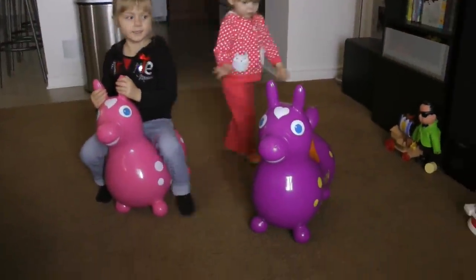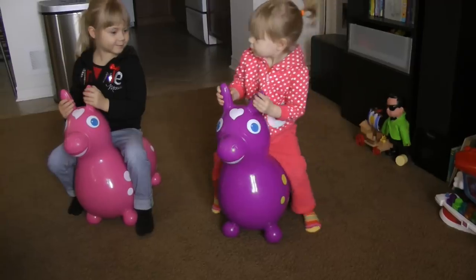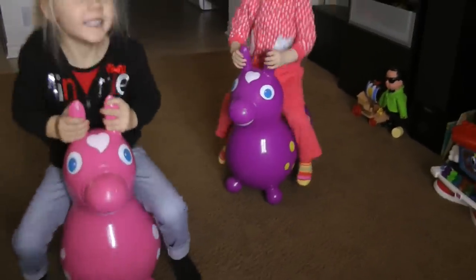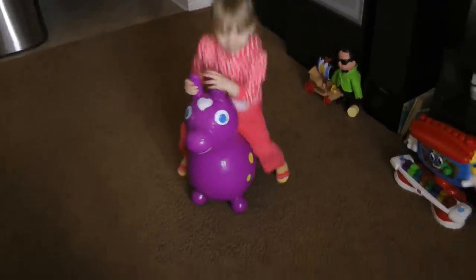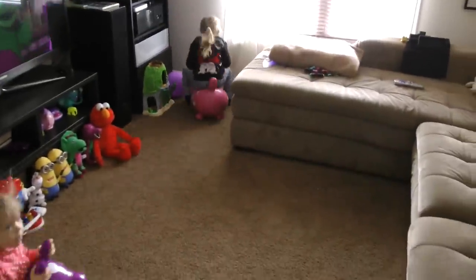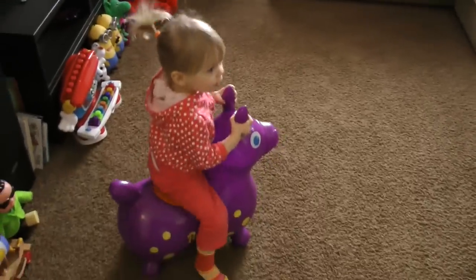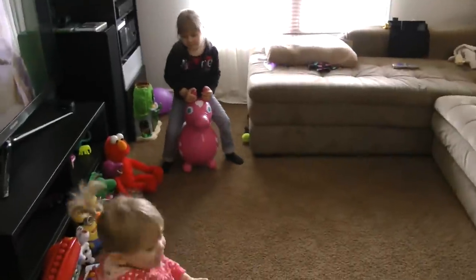Let's see it bounce! Pretty easy to get on to. Yeah, you guys love them! Bounce, bounce — yeah, look at the big bounces!